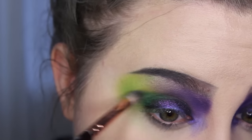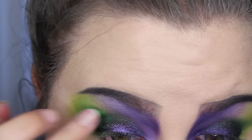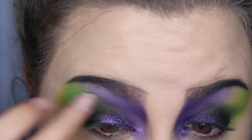This is a shade in the Coastal Scents palette — a really vibrant shimmery green. I wanted the eye look to be shimmery too so that it catches attention, because like I said it's Halloween and you don't want to look underwhelming.